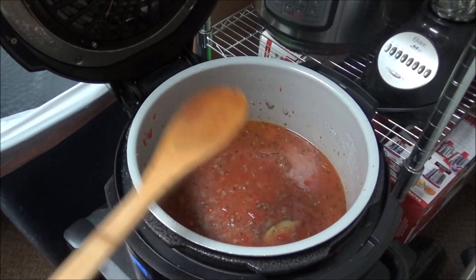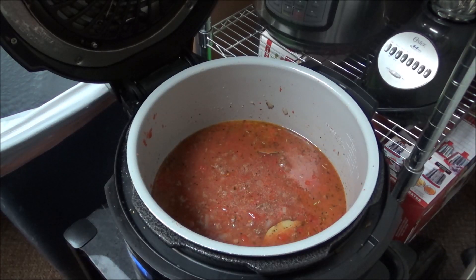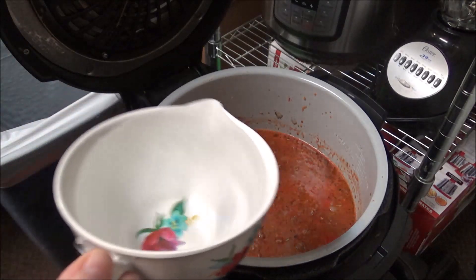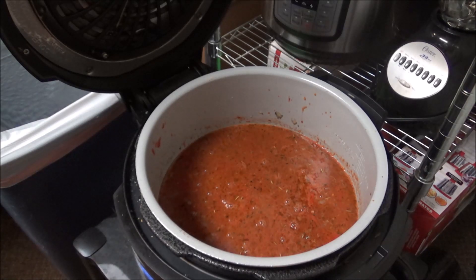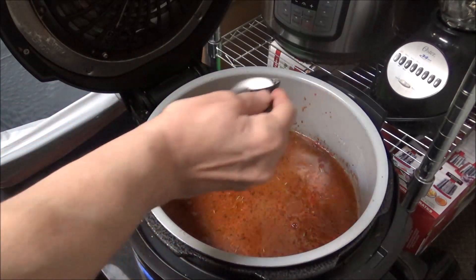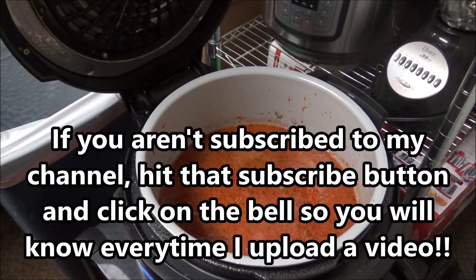I'm going to leave this on saute for about 15 to 20 minutes and then we'll go on with the lasagna soup. I'm back — it looks too thick so I'm adding two more cups of water, making it four cups of chicken broth and two cups of water total. Just to curb some of the acidity, I'm also adding two teaspoons of regular granulated sugar.